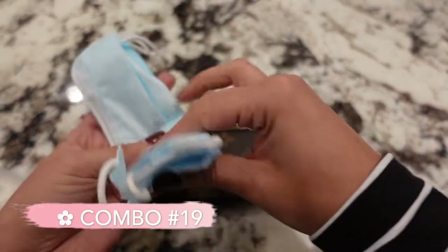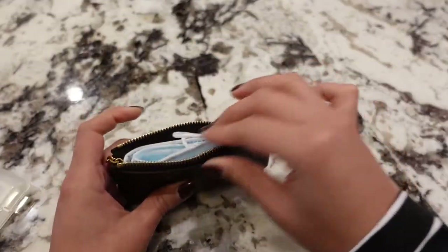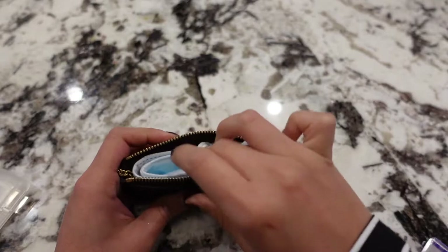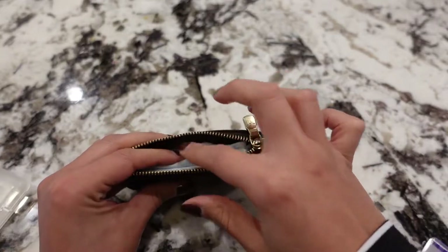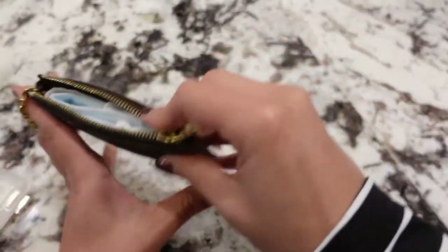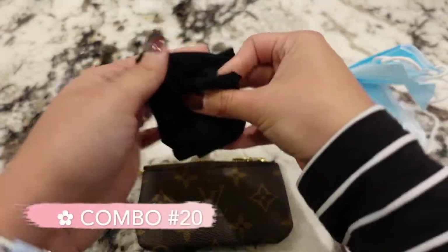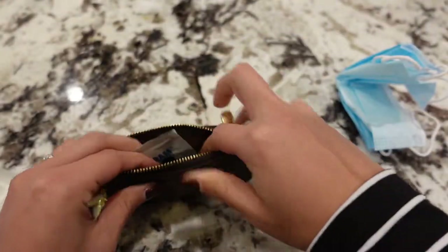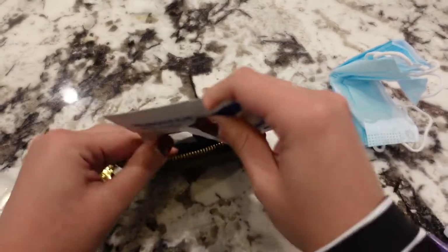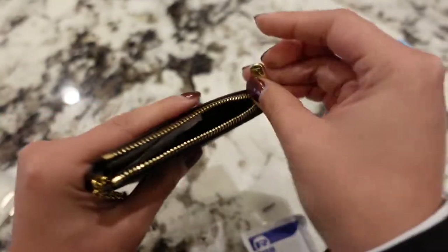If you have clean face masks and want to carry them, you can. Disposable ones with a wire will need to be bent and may protrude slightly — just be careful not to poke the interior walls. A reusable washable mask folds up much better. You can also include some cleaning towelettes — fold the mask, add a couple of towelettes, and there you have it.